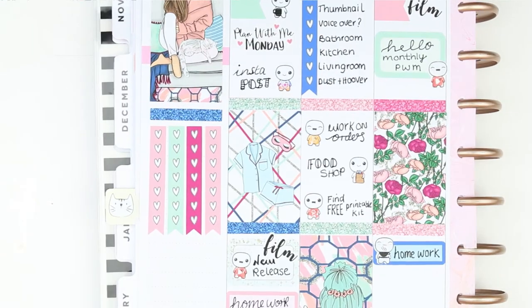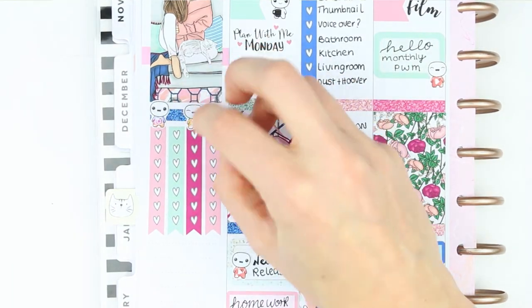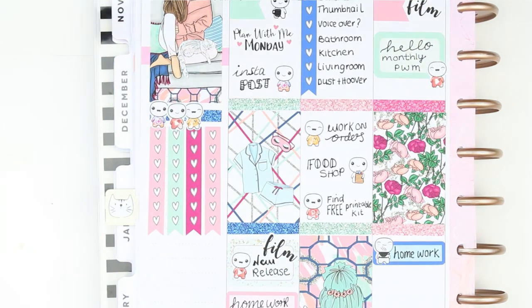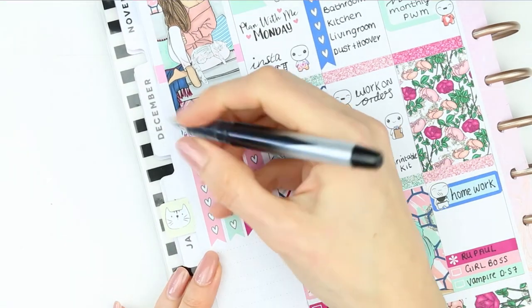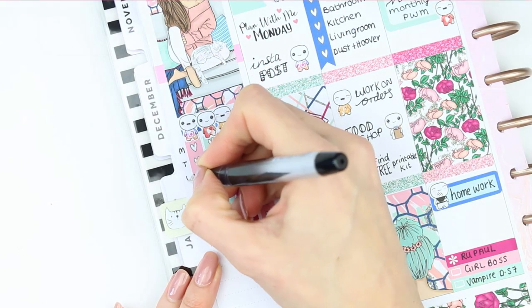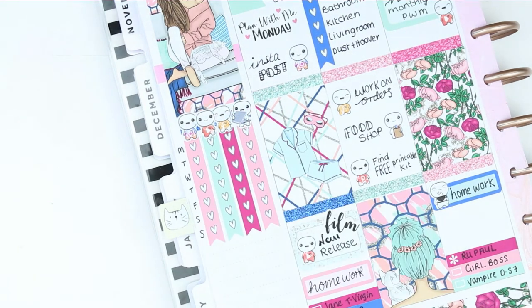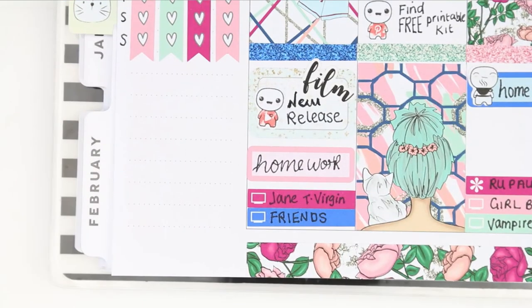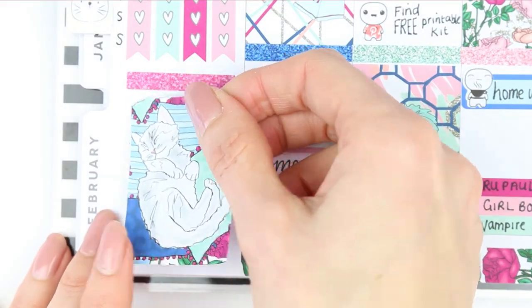I used pop-its to label which line is for what: I've got Instagram, Etsy, YouTube, and a laptop icon to track homework. Since there are seven hearts, I labelled them Monday through Sunday so you can tick off what you've done on each day — a habit-tracker-style layout. I then put some glitter headers down with my last full box.